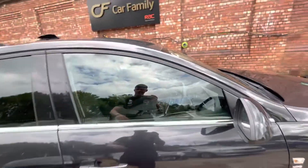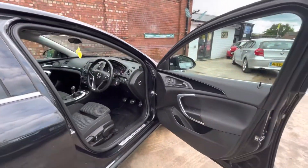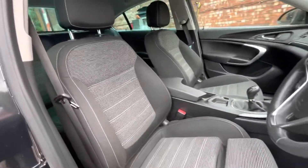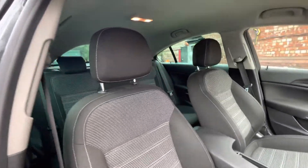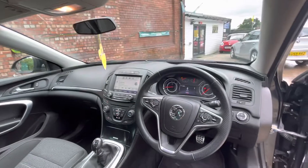Overall, I'll just show you the interior. The interior has just had a professional valet, a deep shampoo on all the upholstery. As you can see, all in nice condition in the front — looking in really nice condition. It's a very smart interior in these Insignias.